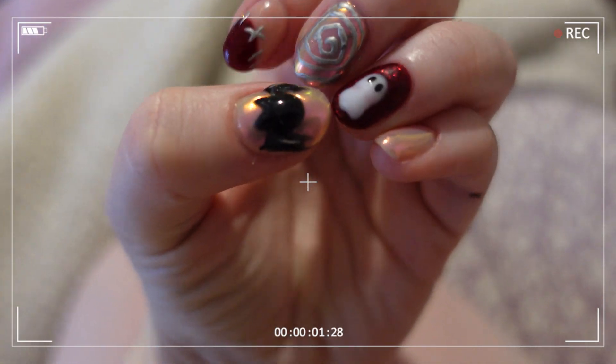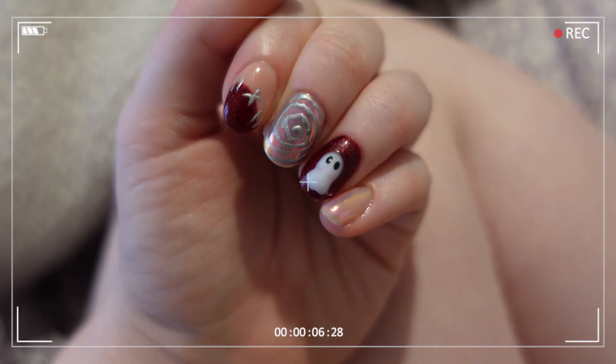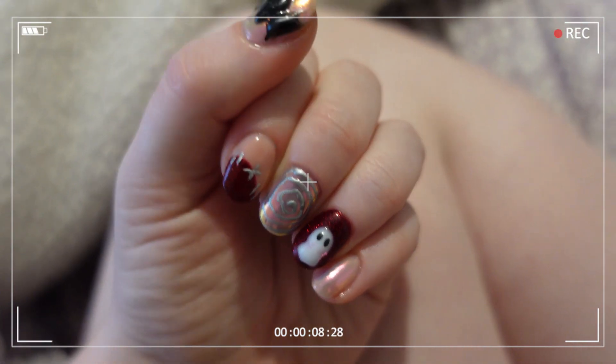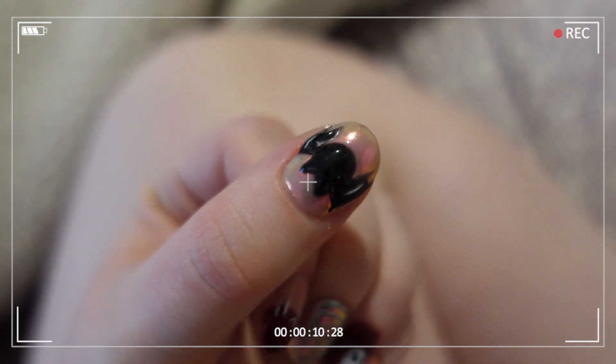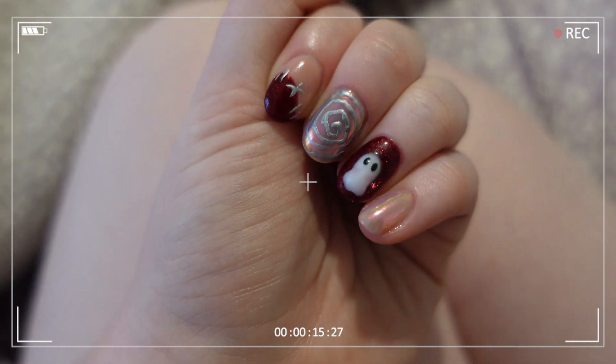So this is my current set of nails. I use the same technique that I show in this video, and I just kind of wanted to show you guys because it is Halloween inspired. I used a bunch of new products, and if you want to know what they are let me know in the comments.